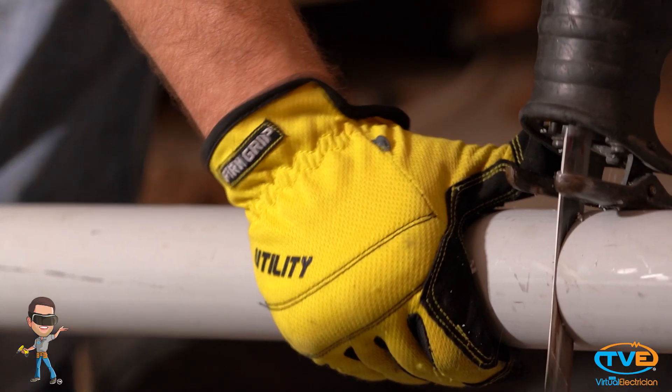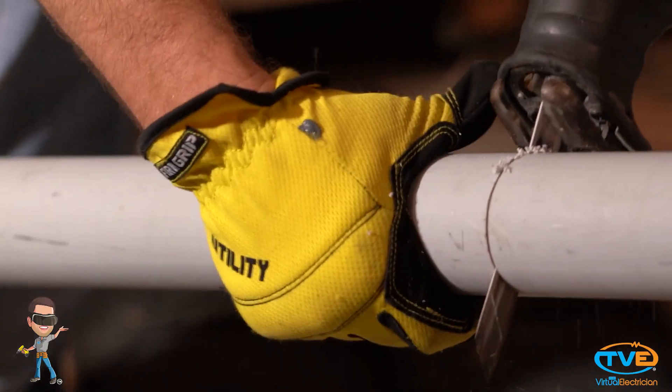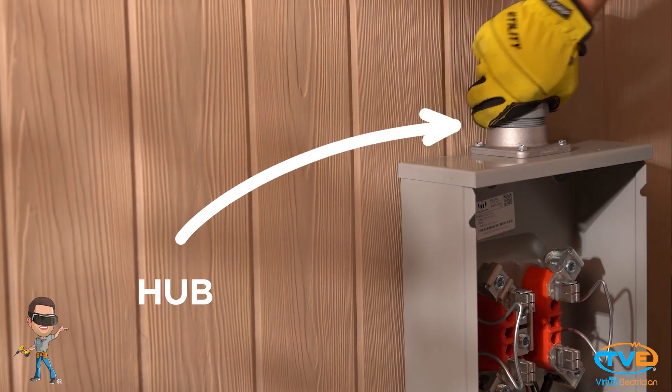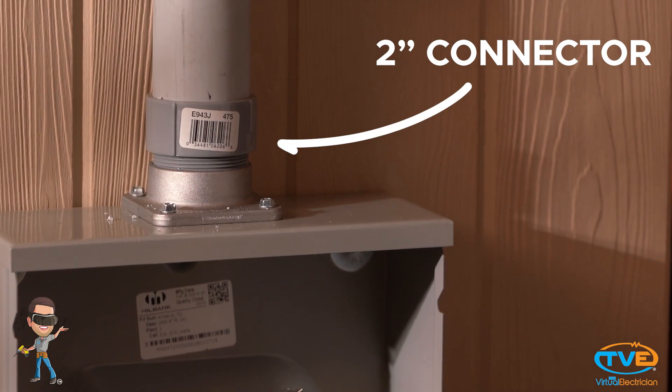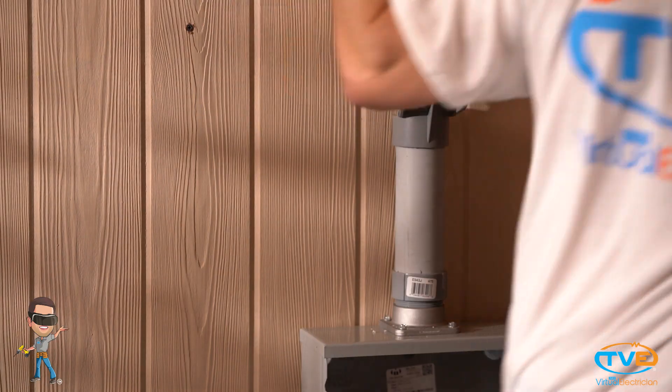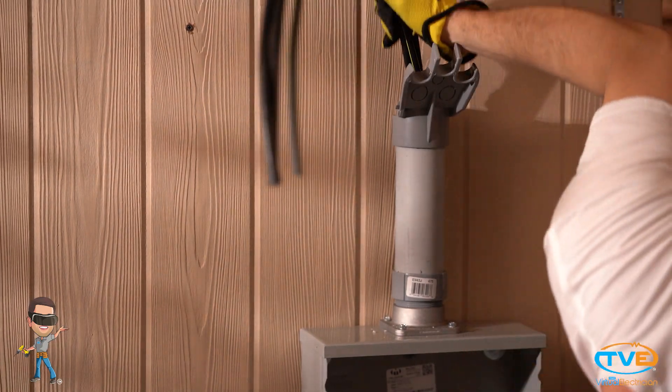First, measure how high your pipe will need to go and cut the pipe to that length. Install the hub on the meter can. Install the 2 inch connector. Install the 2 inch PVC and strap it down. Push the wire up through the pipe, leaving about 4 feet out of the top.